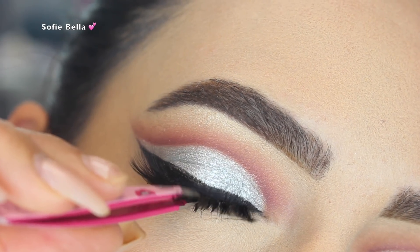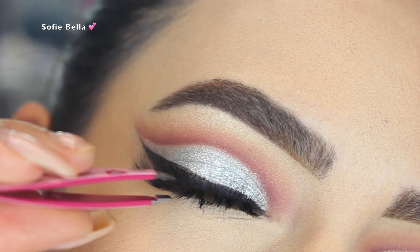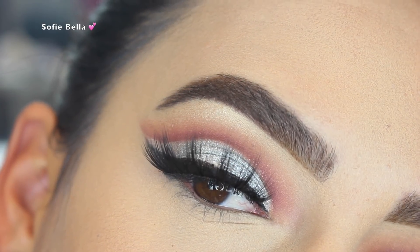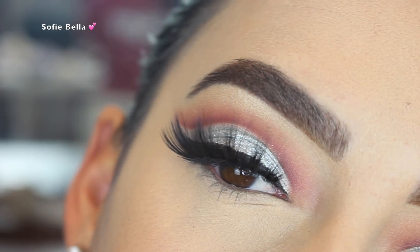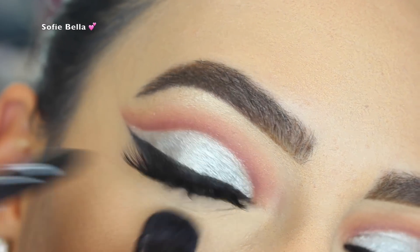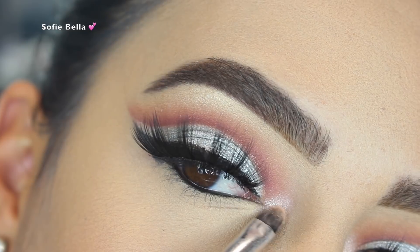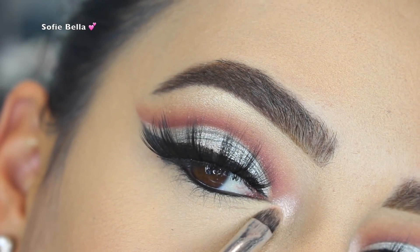For lashes I'm going in with Sophie Bella Bali Lashes — the link for these lashes will be in the description box below. For eyeliner I also used my LA Girl Black Pencil, and then I went in with my Pop Beauty Celestial Light Highlighter on my inner tear duct just to add a little bit of a pop for the inner corner.